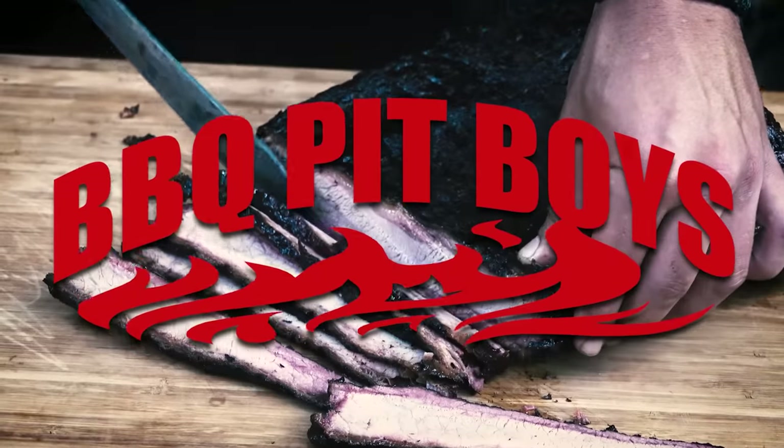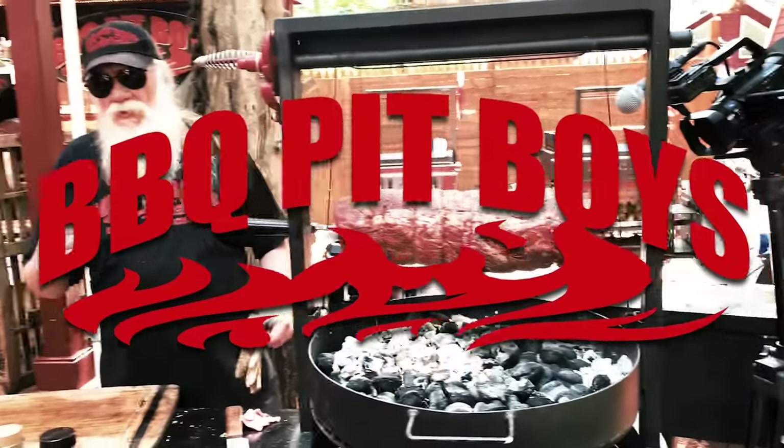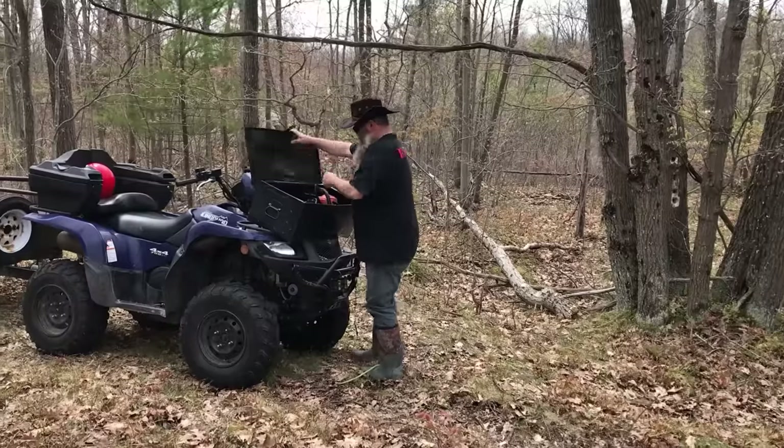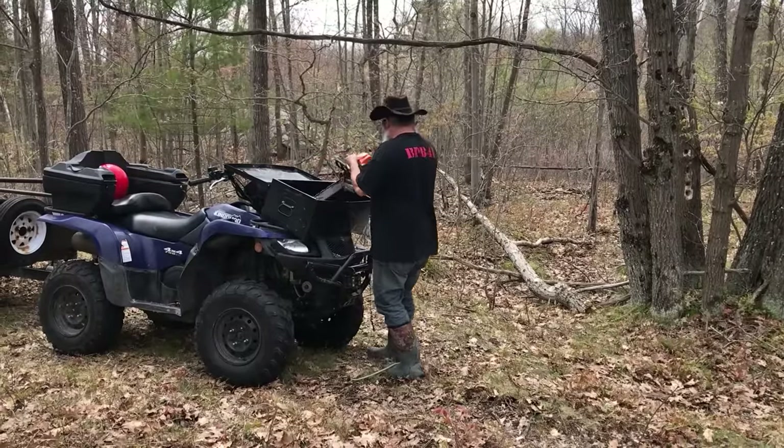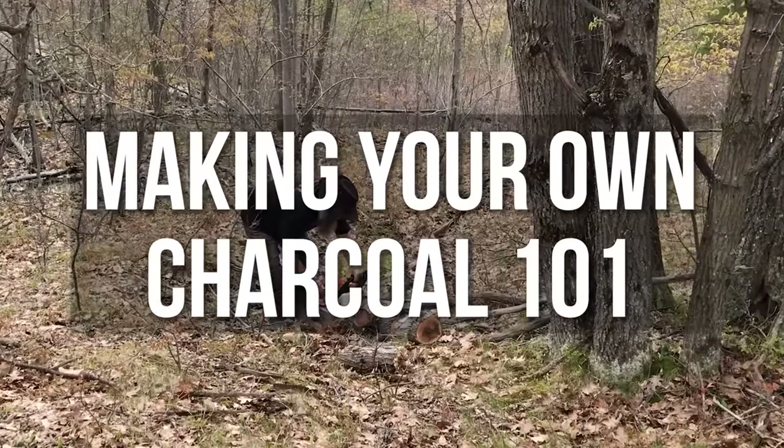Gonna smoke me a fatty brisket — I got my barbecue shoes on. Welcome to BBQPitBoys.com. Today we're gonna show you how to make your own charcoal.